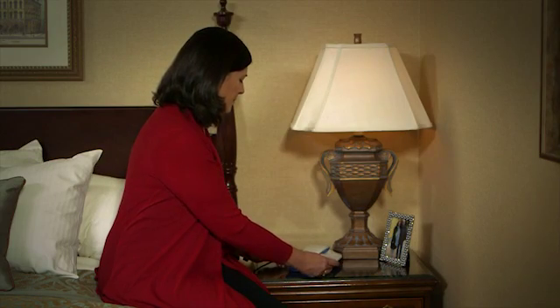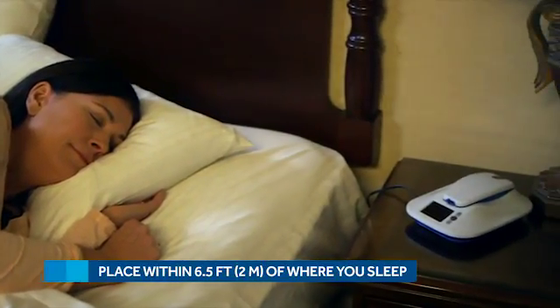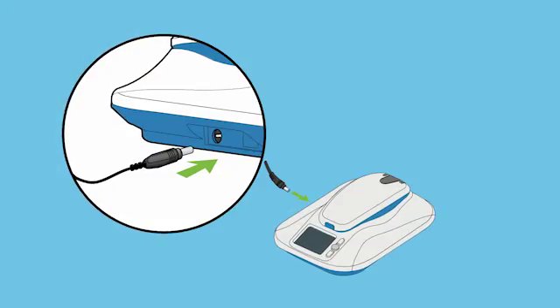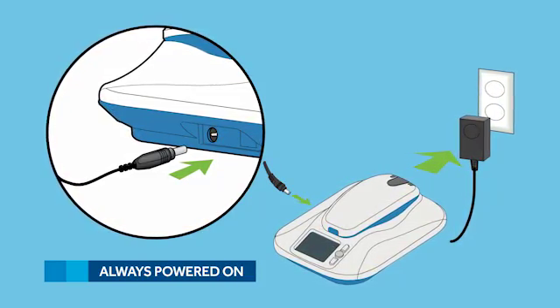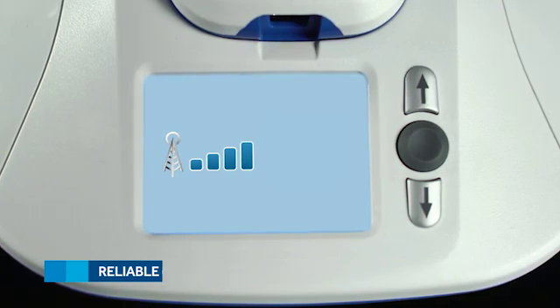First, find a good place to keep the MyCareLink monitor. It should be placed within six and a half feet, or two meters, of your bed. This is because your doctor will program your Reveal Link device to send information to the MyCareLink monitor at a time you're usually sleeping. Plug it into a standard power outlet — make sure it's one that receives constant power, and avoid an outlet controlled by a wall switch since it could accidentally get turned off. Make sure the location you choose receives an adequate cellular signal. A bedside table should work perfectly.